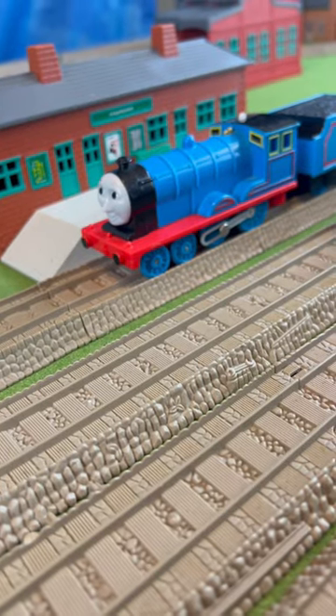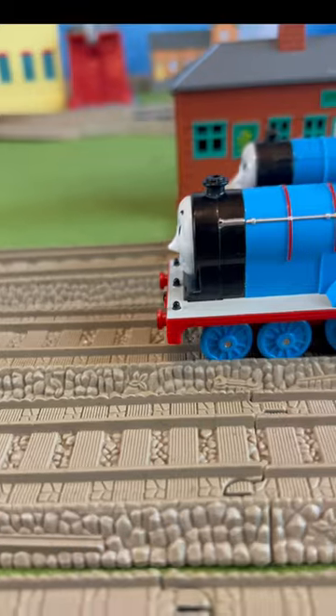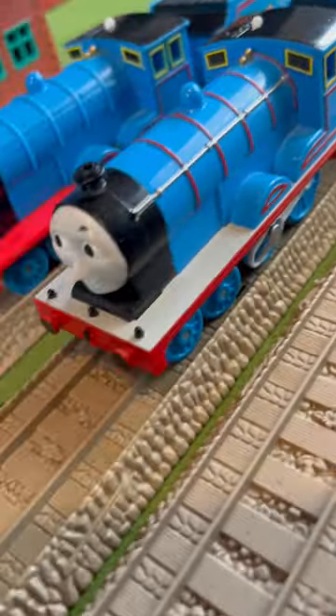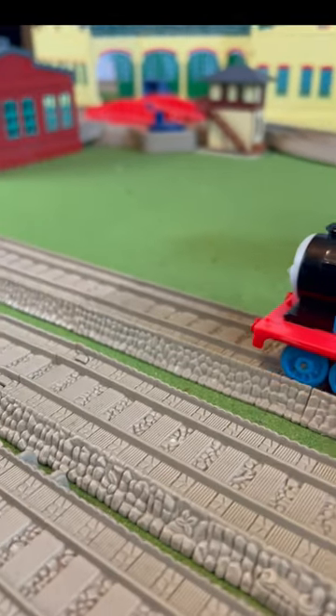So in September of 2021, I caved and bought a new Edward — a Playrell Edward to be specific. My god, I love this model. Easily one of, if not the best Playrell model, and also one of the best Edward toys out there in general. Very excited to use him in Season 2.